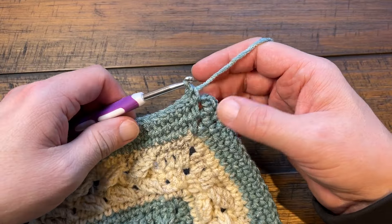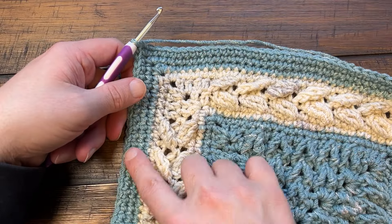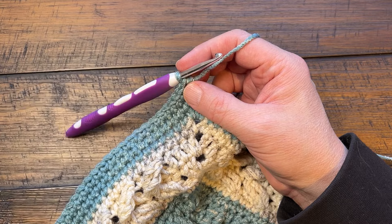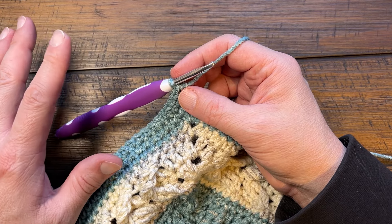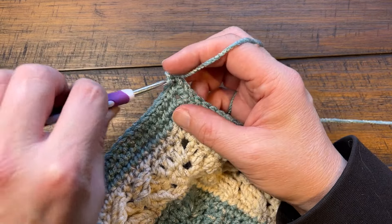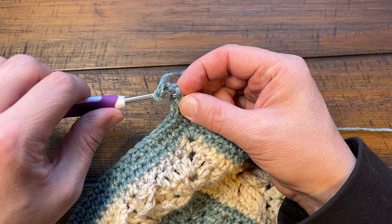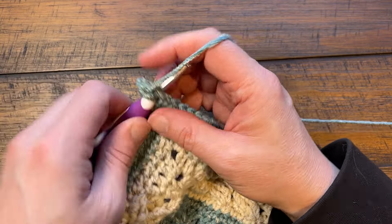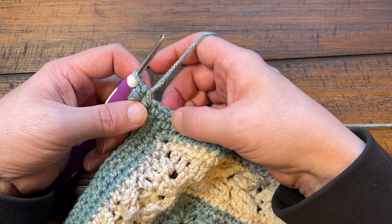Coming to the final corner, just do a half double crochet join. Now going to your last round - you have this nice thick section here - and we're going to do surface overlay after we get the last round done. Round number 48 is next. The signature border for my stuff tends to be a picot, and I really like it. It will be flat for you. Chain one and single crochet into the first space which is the corner, chain three and then slip stitch into there. This is called a picot - pull through and through - and then in the same corner space single crochet. The corners will be single crochet, picot, single crochet, but the rest is over two stitches.